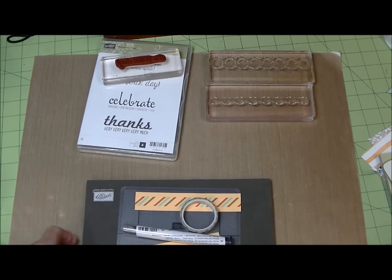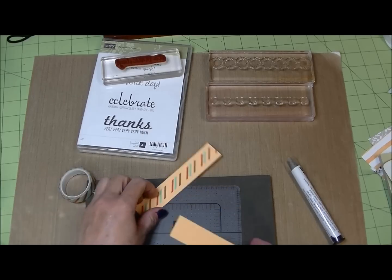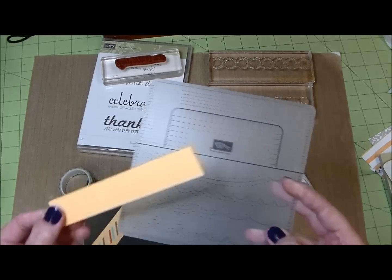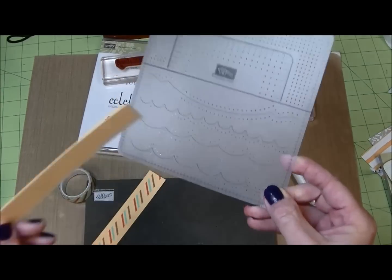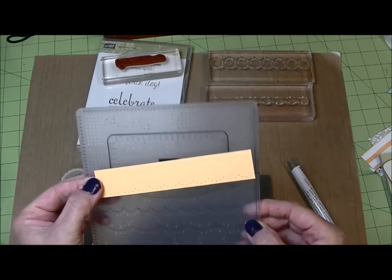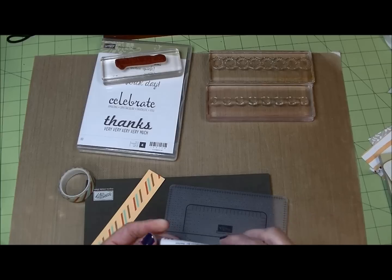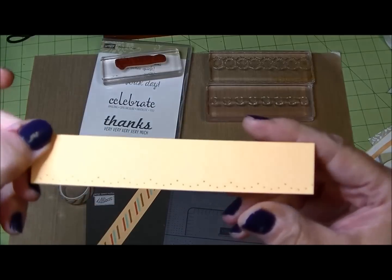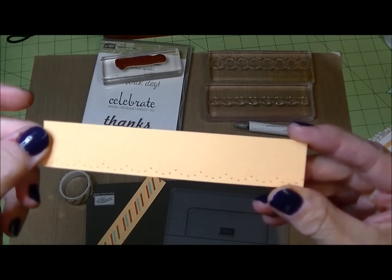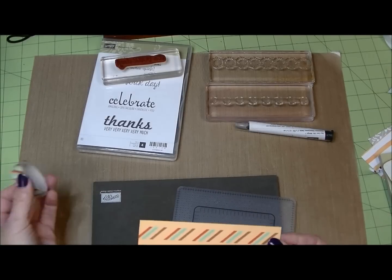The last couple of ideas — this one I always forget but wish I didn't — is paper piercing. We have templates available with lots of little edge options. I could have chosen straight lines, though I never get the line straight even with the template. With my paper piercing mat, the template, and my paper piercing tool, I can add a pretty little touch to a card — very subtle, but just a little something extra.